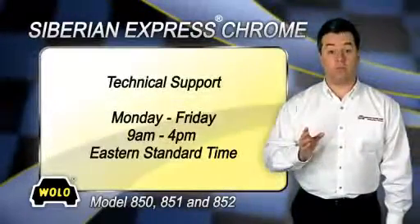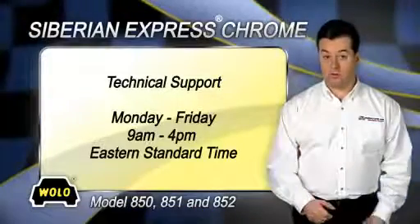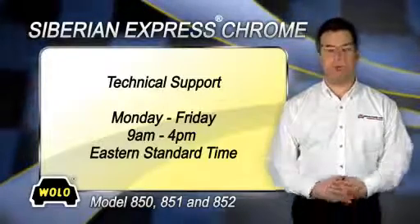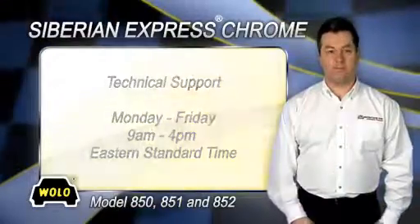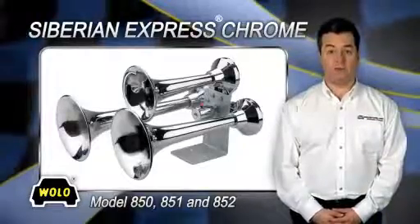If you have any questions about installing or using your Wolo horn, a toll-free phone number is provided in the package for technical support. Wolo's technicians will be happy to answer any of your questions Monday through Friday, 9 a.m. to 4 p.m. Eastern Standard Time. Siberian Express is a registered trademark of Wolo Manufacturing Corp.